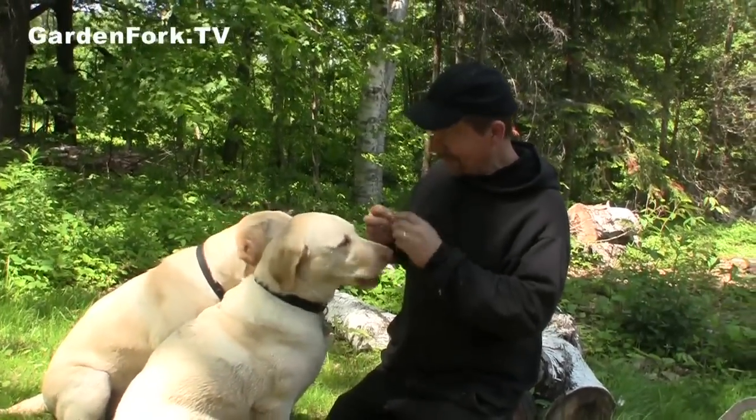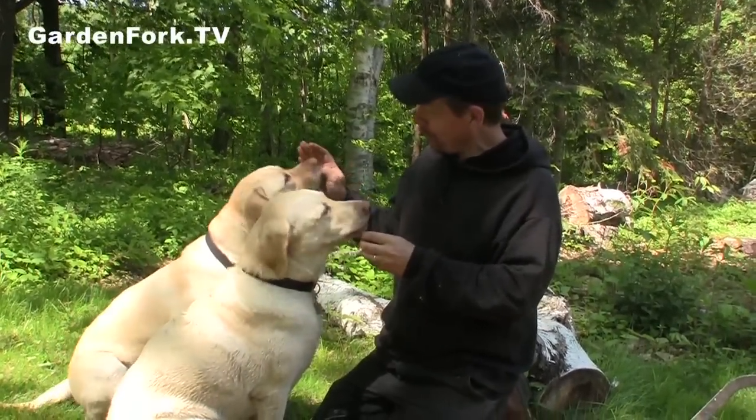How you doing everybody? Welcome to GardenFork. Today we're going to talk about chainsaw safety and how to cut up tree limbs into logs.